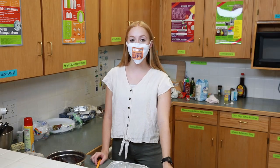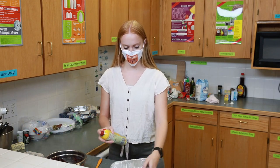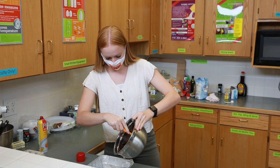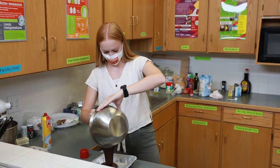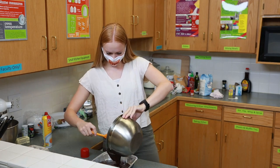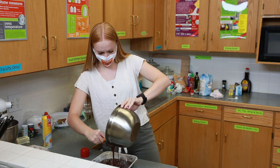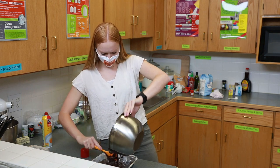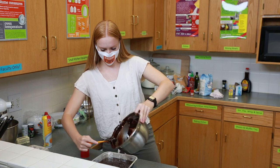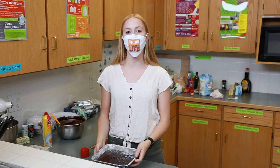The oven has been preheated to 350 degrees. Now I'm going to spray the pan and pour in our mixture. This would be a great time to add in some of your own toppings. Now let's put it in the oven for 52 to 54 minutes.